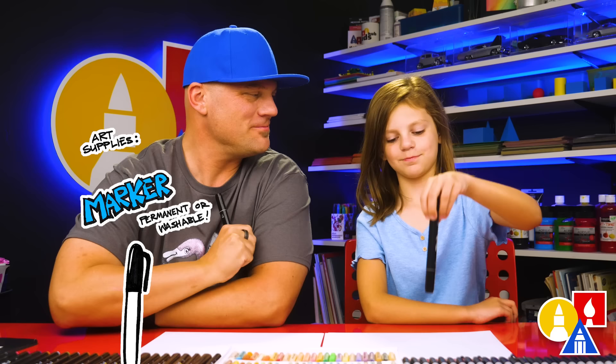You need something to draw with. We're going to use a marker — you can use whatever you have at home. You also need some paper and something to cover. You ready to start? Yeah.